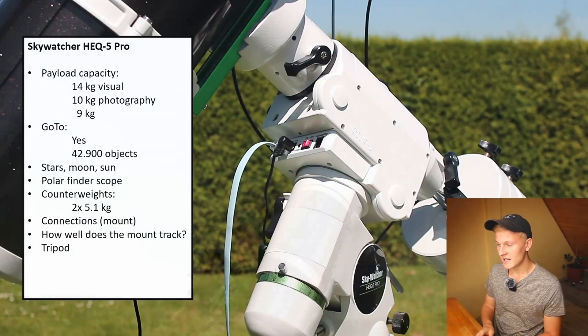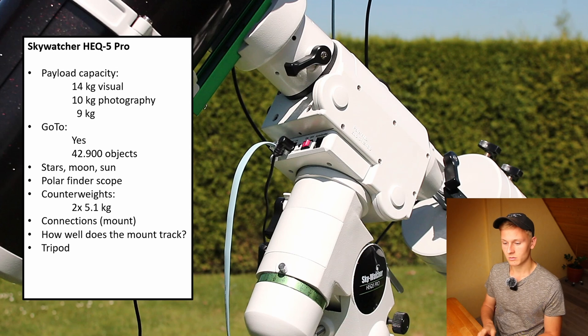The tripod that comes with the mount is very stable. One tip: I would not recommend fully extending the tripod legs, as that is not ideal for stability. Overall the tripod is a great match for this mount, and I have had no problems with the setup.